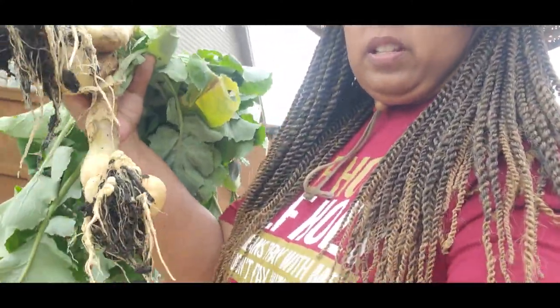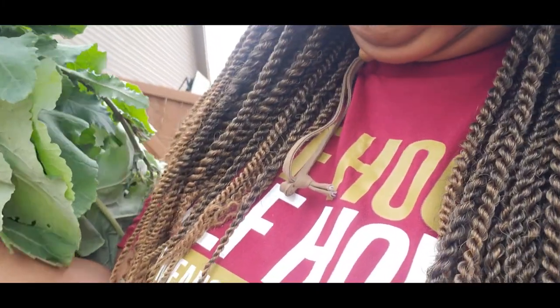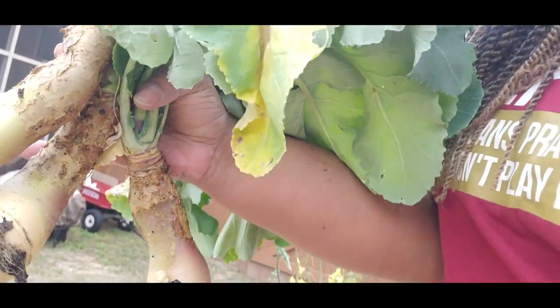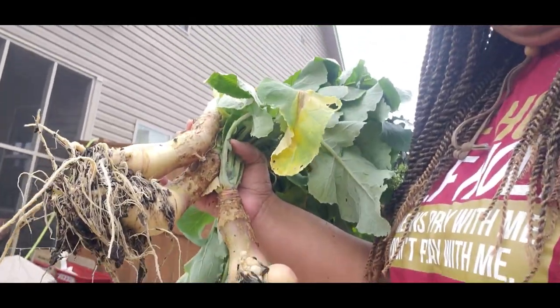These are some crazy-looking rutabagas. They usually bulb up a little more than these. This one started to do something crazy underground — no idea. They were starting to go to seed, so I figured if I want to eat them I'd better pull them. We'll just roast them with some olive oil, salt, pepper, and a little garlic and see what happens. All right, I think that's going to be it for today — it's just nice to be back in the garden.